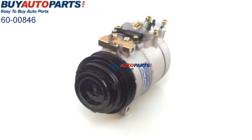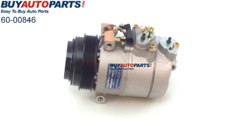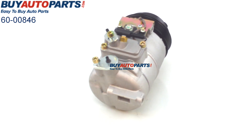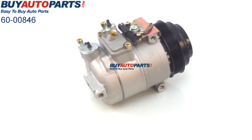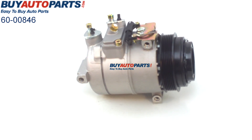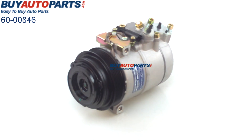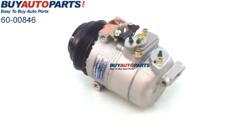We have a really nice view of this compressor and we're able to see that everything on this unit is exactly the same as the one you're going to be pulling off your vehicle — as far as the compressor housing, where the mounts are, electrical connections, hose ports, and the clutch here on front. Again, this is a direct fit factory replacement compressor.